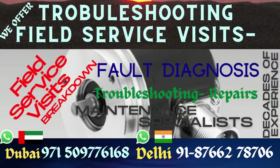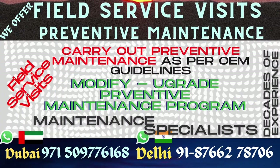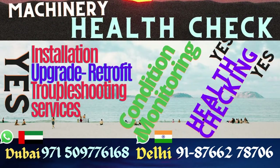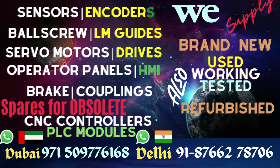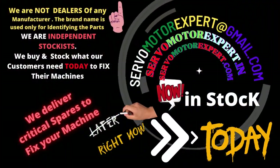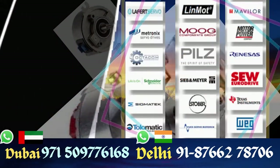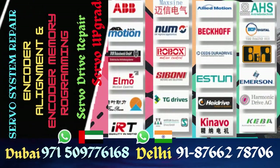Whether it's an encoder cable, connector, brake rewinding, or alignment of an encoder on your servo motors — we can do that. We can also read the memory of SEW's encoders, copy it into a new encoder, and then reinstall it into your servo motor.